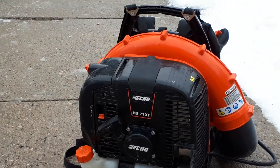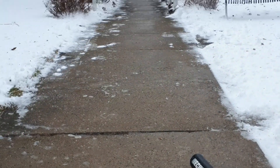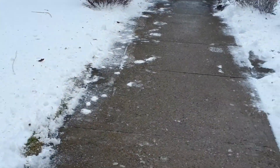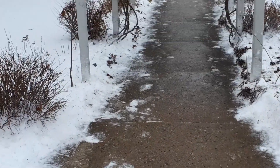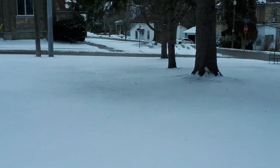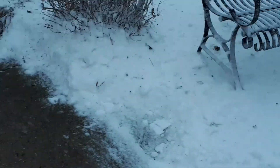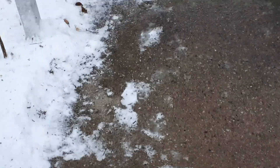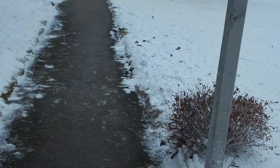Hi everyone, it's Joe for Joe for Hire. I'm finding out my Echo PB-770T can pretty much be used year-round. In the last video I was doing some snow removal with it. I finished blowing off the lot — it took me three or four passes because it drifted. We're at St. James Anglican Church in St. Mary's, and all I've done besides using the blower is put some salt down and let everything else melt.